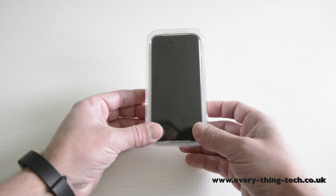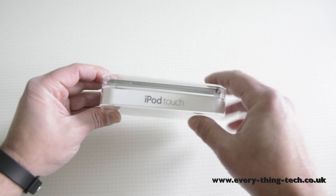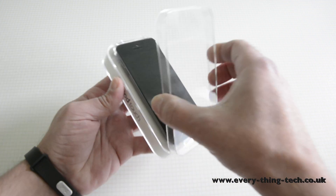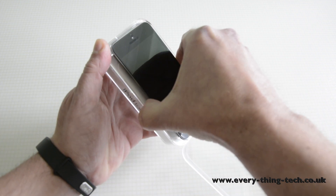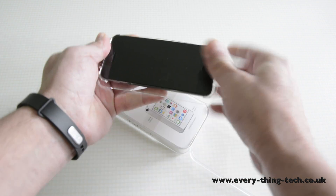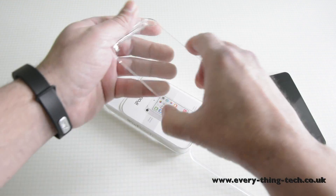In here I have the iPod Touch. It comes in this box — quite a nice slimline box, as you can see this 16GB version there. This is my daughter's iPod Touch, so let's take it off and put it aside just for a second to see what we get in the box.